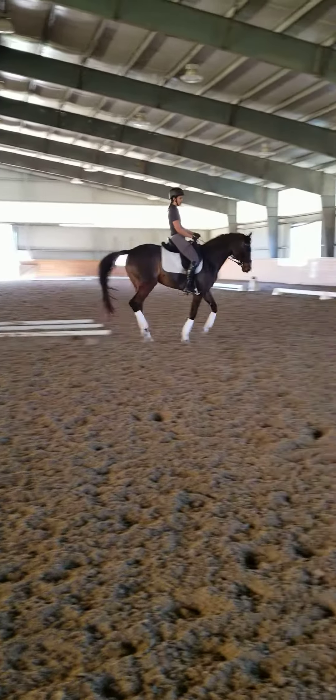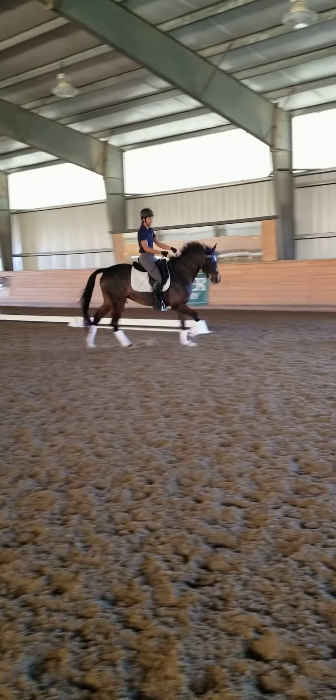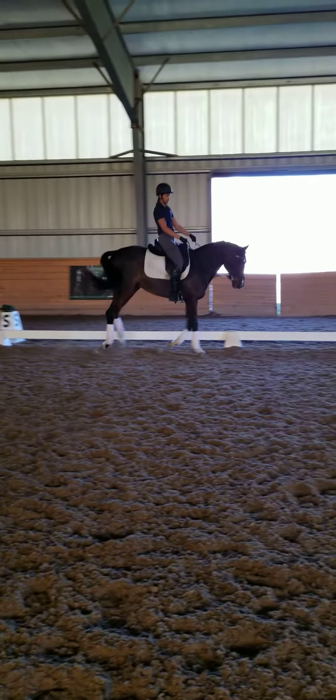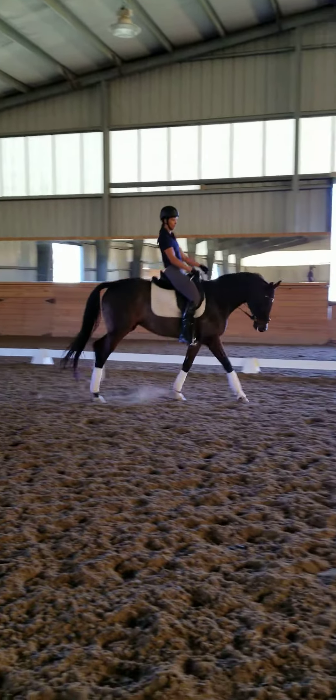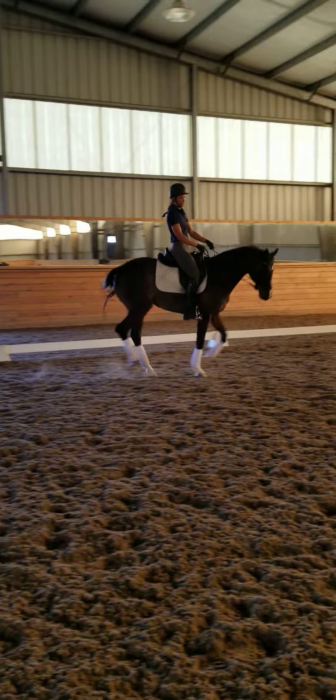You're going to press her out a little bit, just so you have the body bend right. Then take your whole outside leg and compress the circle. We're going to help her get back more onto the right hind.